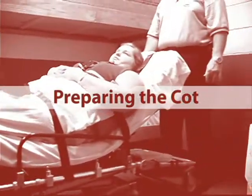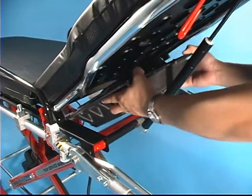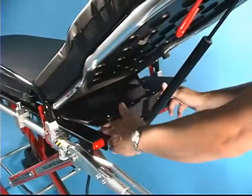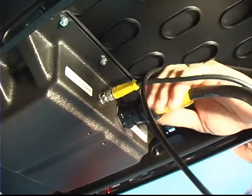Preparing the cot. Before placing the PowerFlex in service, you must connect the power pack and attach the mattress and restraints. To connect the power pack, connect and screw in the control unit connector and the actuator unit connector cables to the power pack.